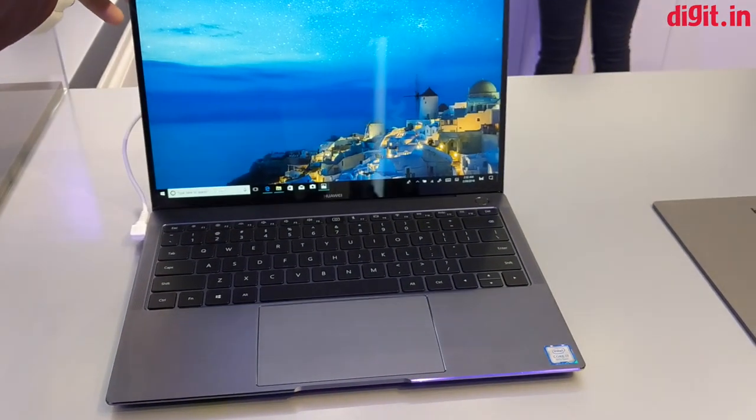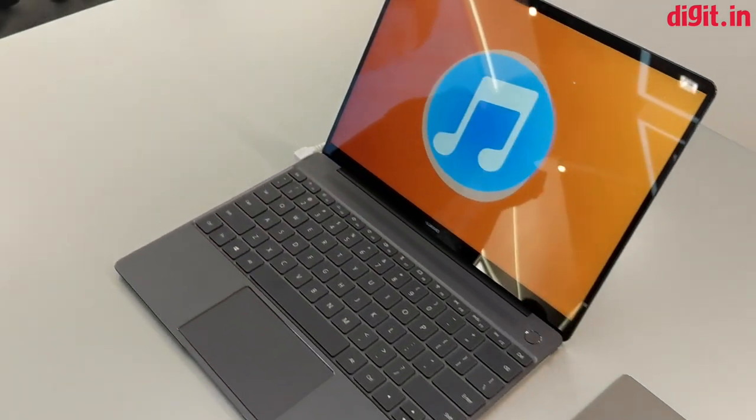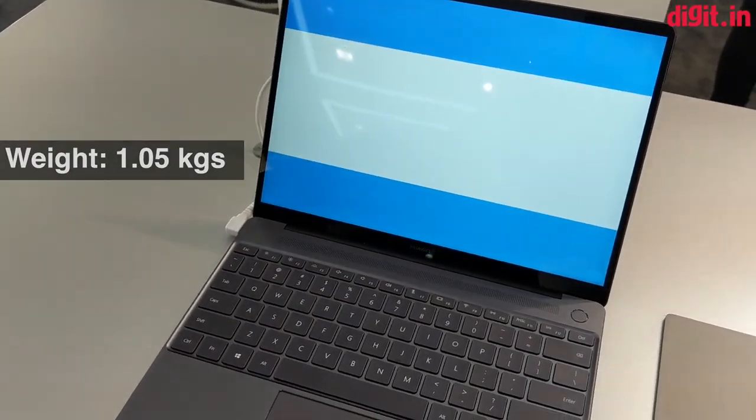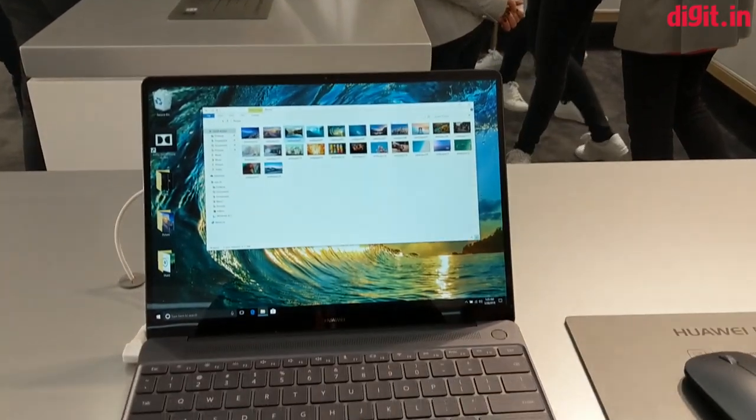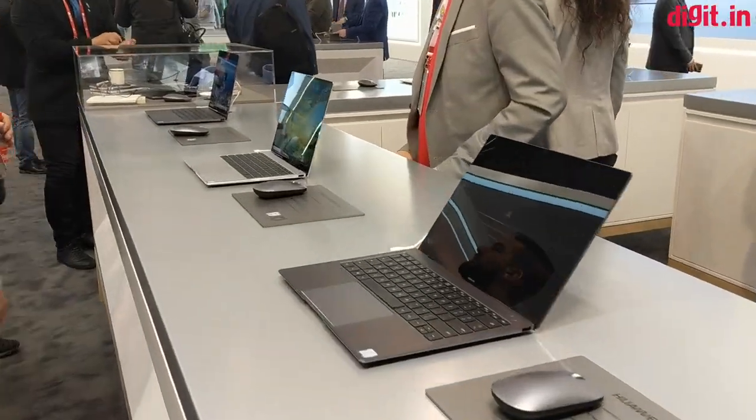Hey guys, welcome to Digit.in and this is our first look at the Huawei MateBook X. The MateBook X is pretty light weighing a mere 1.05 kgs and is available in three colors: space gray, prestige gold, and of course rose gold.